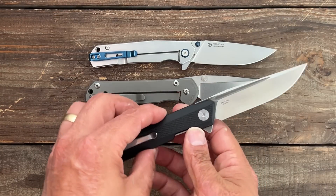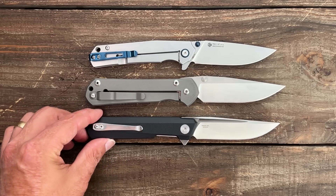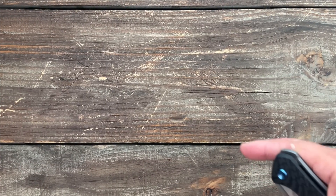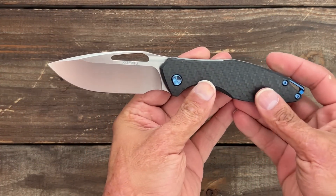You both have frame locks and this one also has a flipper tab. One more option with a similar blade shape would be the Bestech Man Dundee. Now this one is flipper only, so it just depends on what you're looking for. We'll have links in the description.